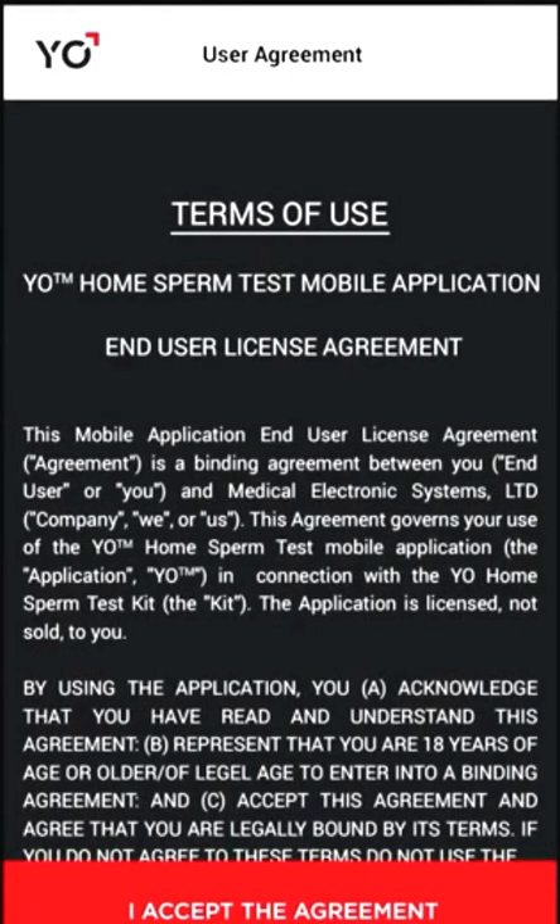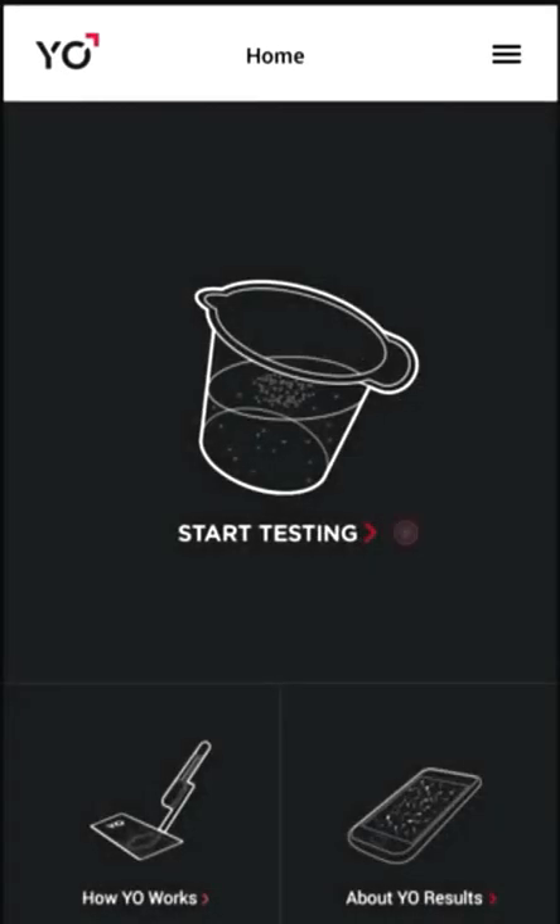Accept the terms of the user agreement by scrolling to the bottom of the document and tapping I accept the agreement. Tap start testing to begin.